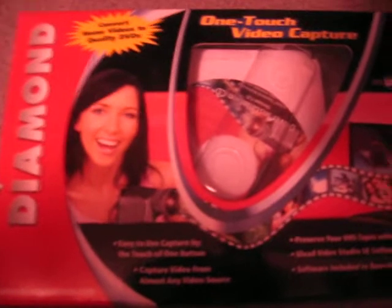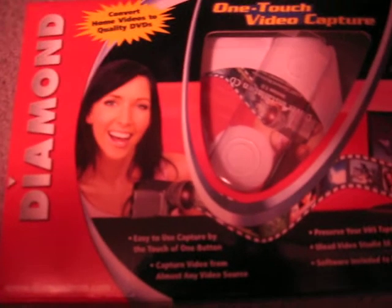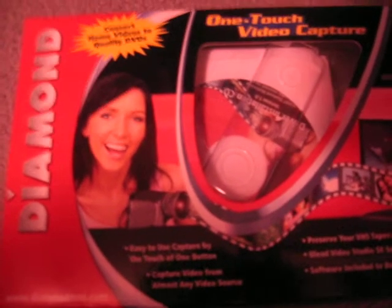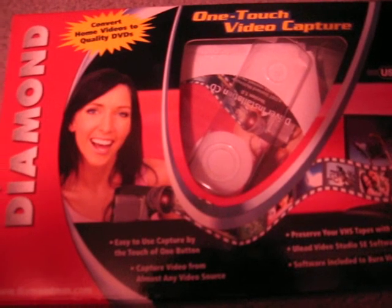Hey guys, what's up? Lately I've been getting a bunch of questions about what I use to record my gameplay with. This is just a quick tutorial on how to hook things up and how to do it — simple, easy, and cheap. This system that I'm using right now probably costs about a total of $38 to $40.